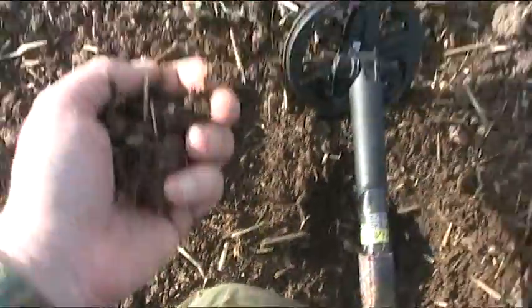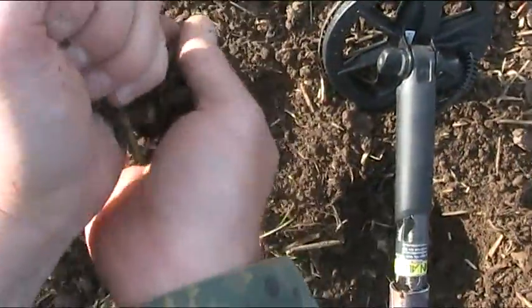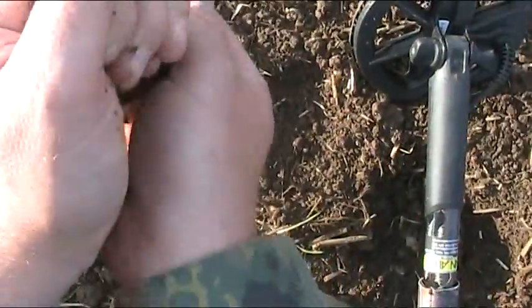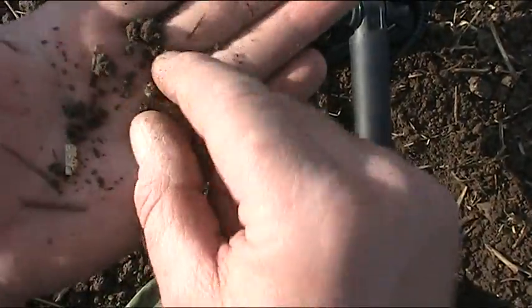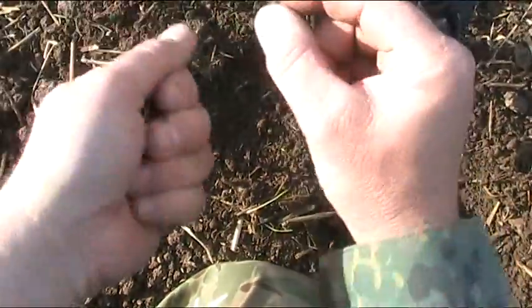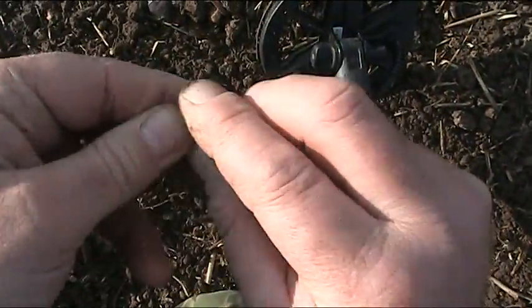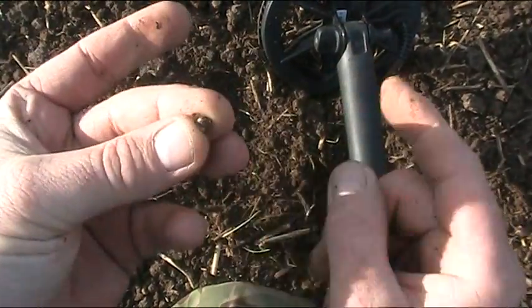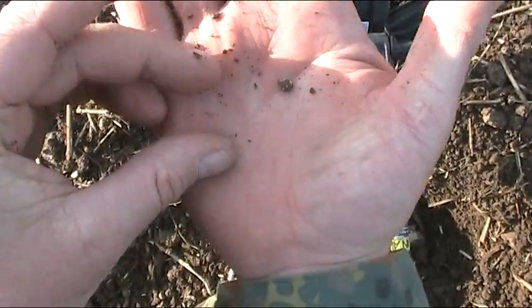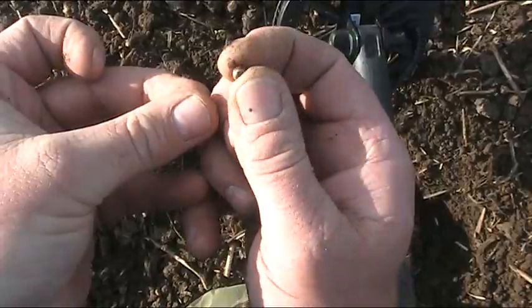The probe couldn't even find that, whatever it was, but it's in my hands. Tiny, just minute little lead ball - what do you reckon? Bottom left of the screen.